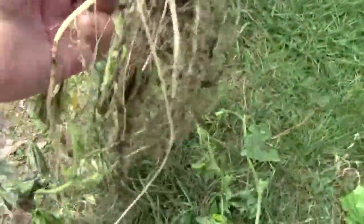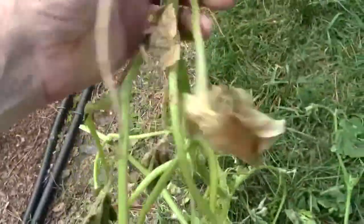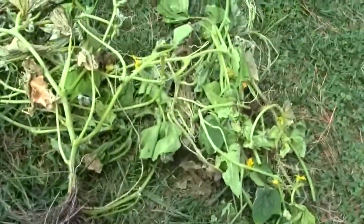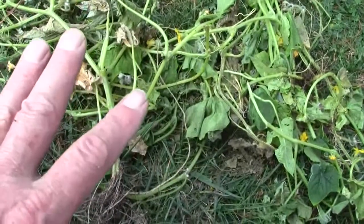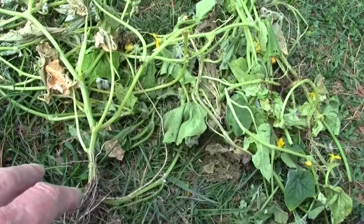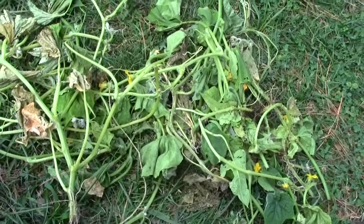I pulled all the bad ones out — it certainly wasn't because of lack of root. Nothing's really gotten into it; nothing fools with cucumbers, you don't have borers. Who knows? Remember, you never put diseased plants in your compost pile — these go in a trash can. You can't even put them in a plastic container and let the sun try to kill the disease because it won't. Don't take the chance — put it in your trash.